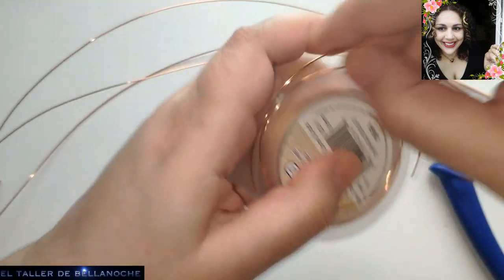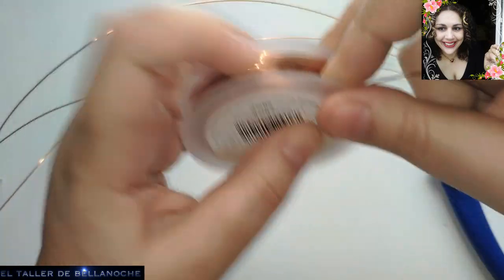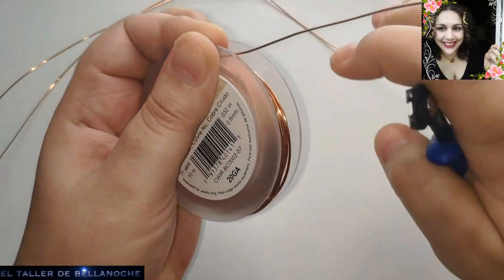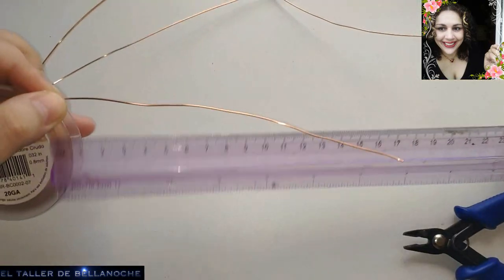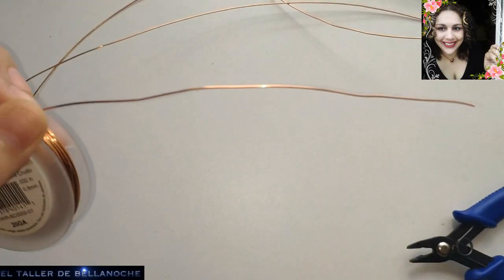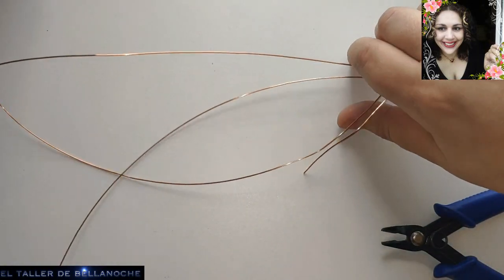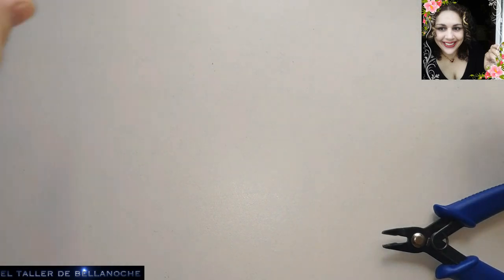Voy a cortar un pedacito más que me va a servir para sujetar el principio si vamos a hacer una trenza — esta vez de seis cabos. No se asusten porque hay muchas formas de hacer una trenza de seis cabos. Esto es simplemente para sujetar, y si me sobra para el gancho, voy a cortar unos 15 centímetros aproximadamente. Ya aparto el rollito de alambre; quizás solo lo necesite para el gancho, que tengo uno un poquito más grueso.